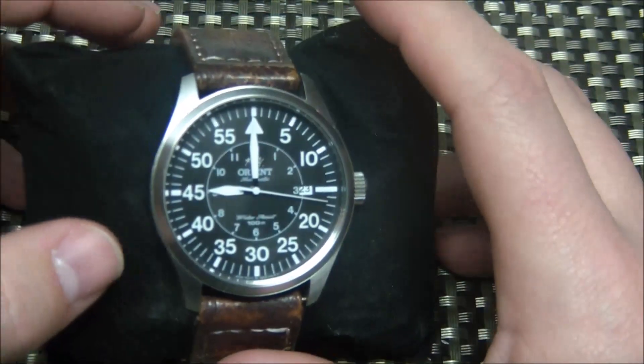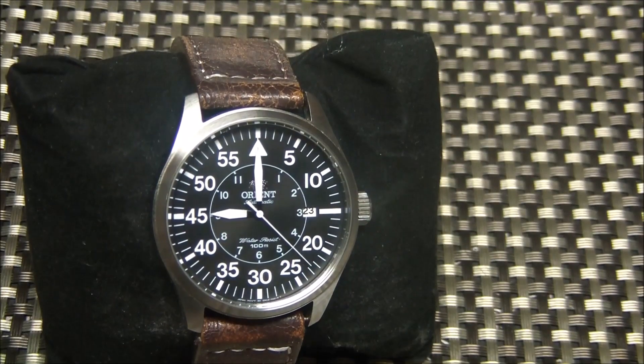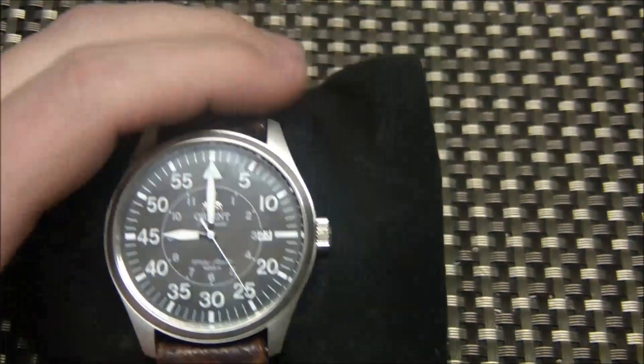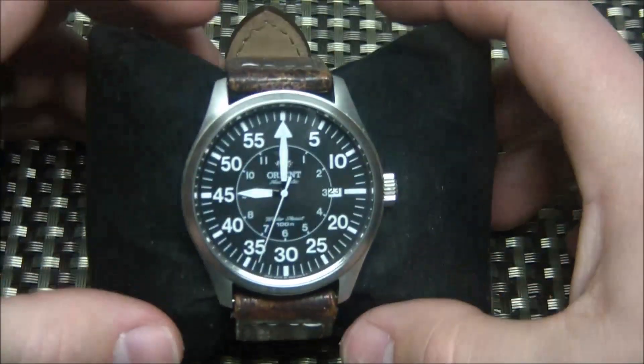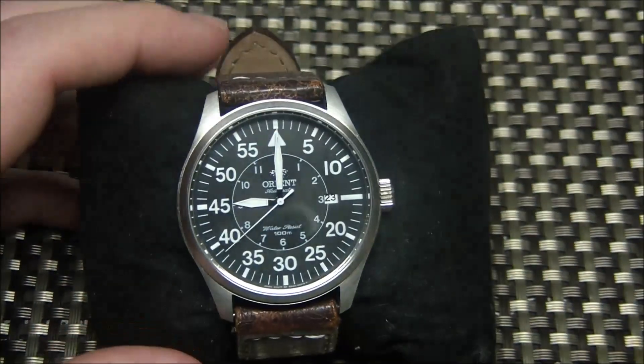The movement is self-winding — it won't hand-wind, so it runs off the movement of your arm. A lot of automatics are like that; the Seiko Monster I reviewed earlier is the same, as are the Seiko SKO 007 and 009, which are both very popular watches. Accuracy has been pretty good — it has gained a little bit of time but not much, pretty typical for a budget automatic.